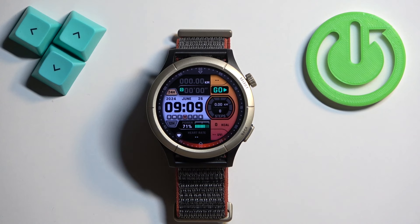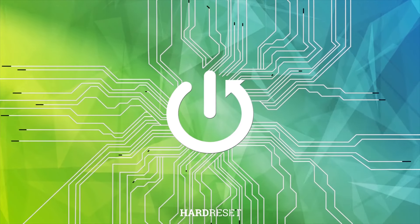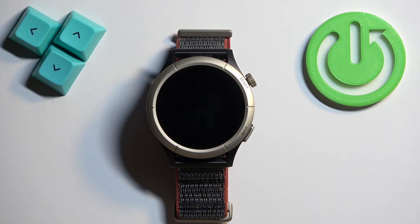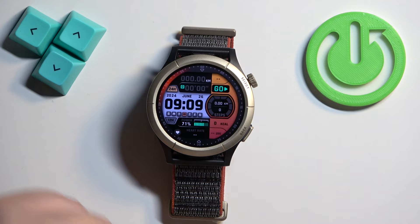Welcome. In front of me I have the Zepp Cheetah Pro, and I'm going to show you how to factory reset this watch by using the system settings on it. The first thing we need to do is to wake up the screen on our watch, and you can do it by pressing the select button.